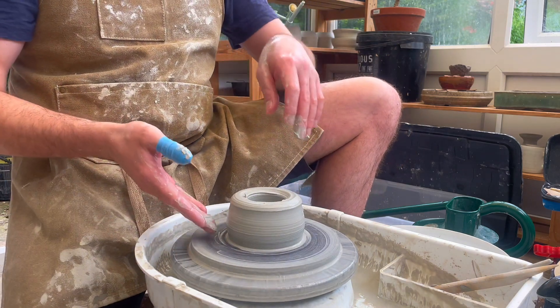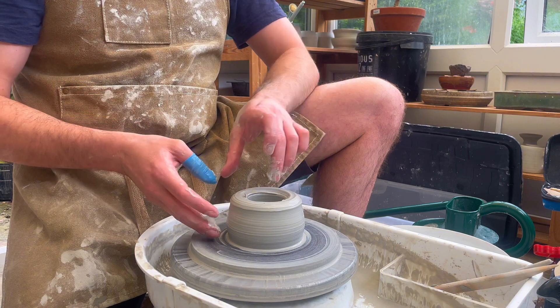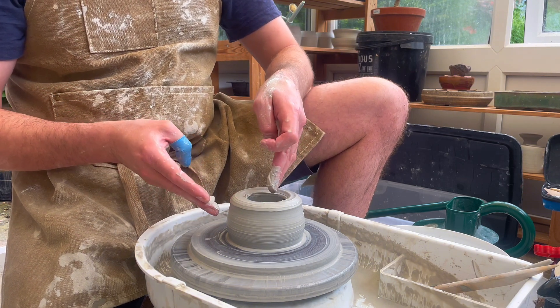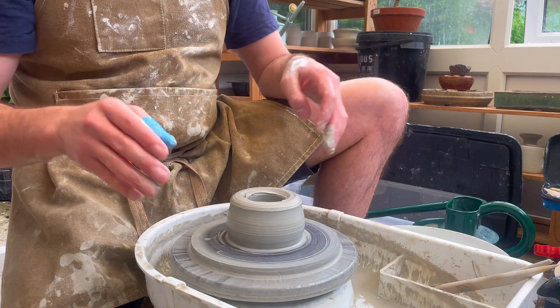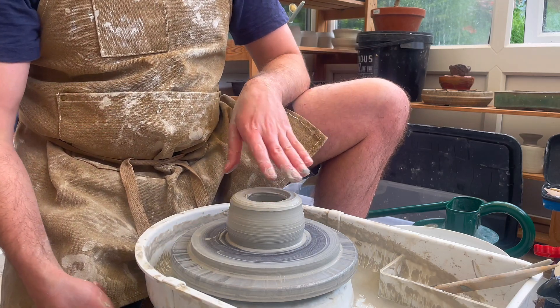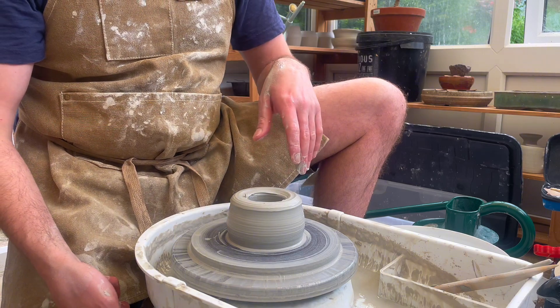The first couple of pulls are to get the height of the bowl. We want to leave the rim relatively thick because as we open it up and out into that flat bowl shape, the rim will become thinner and thinner. This is still a bit too short, so I'm going to open it and lift it up one more time.